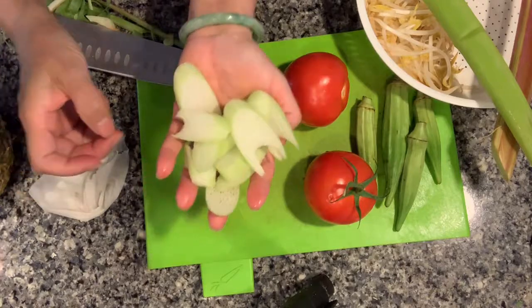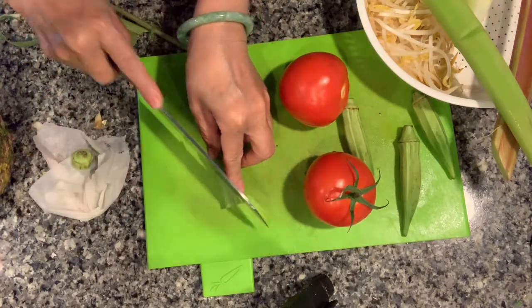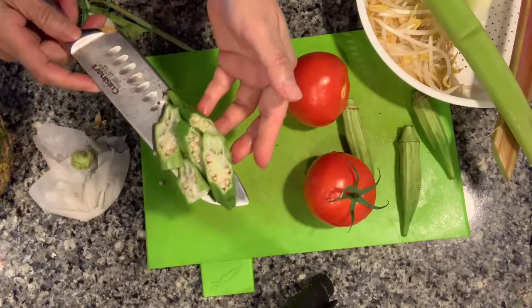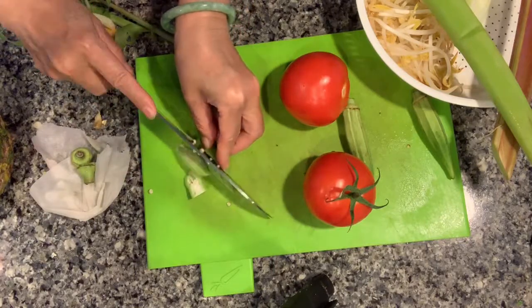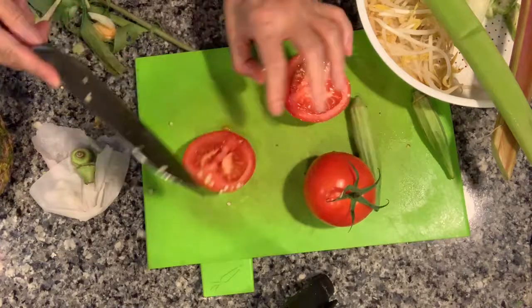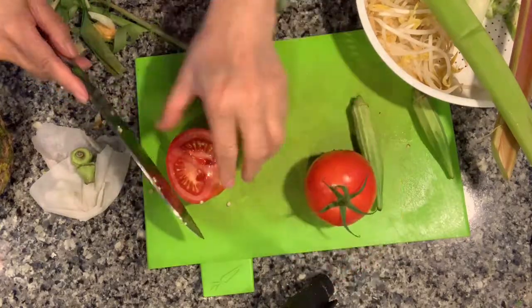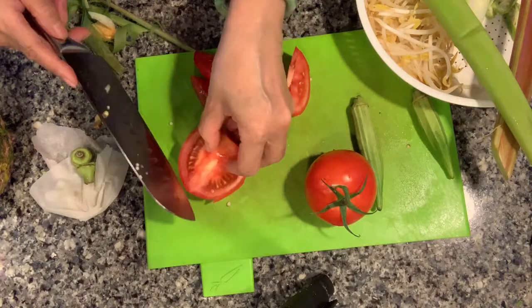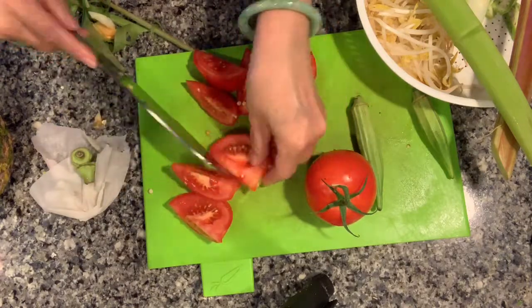The order of going into the soup will be: okra, tomato, thun, then pineapple, and finally bean sprouts. All the vegetables make a difference — you need to find all of them. If you miss anything, it won't be a sweet and sour typical or authentic dish. You can omit the bean sprouts or the pineapple, but the full, authentic version includes everything that I have today.